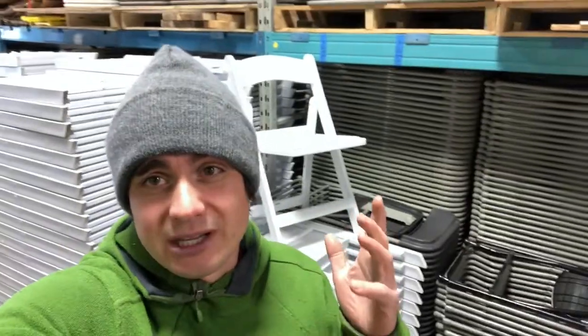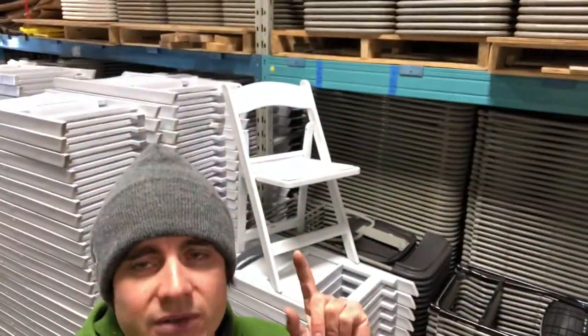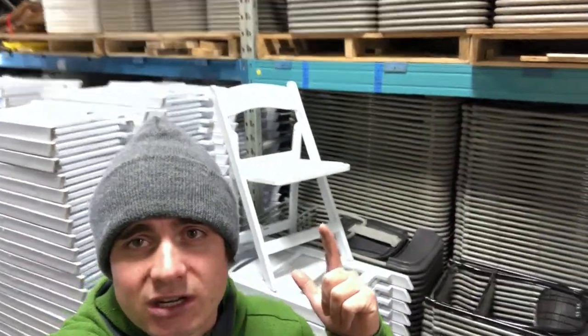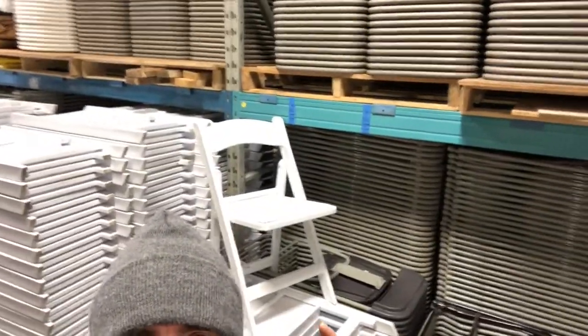You might only have gray chairs or brown chairs, but you might be thinking: I'm getting all these quotes, all these requests, all these questions about white chairs. Or hey, you might already have white chairs — and if you do, especially if you're more established, you probably offer the famous, the classic white padded resin chair, portrayed right above my head.